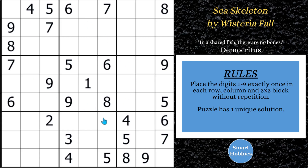Greetings, friend. I will show you how to solve this puzzle, Sea Skeleton, by Wisteria Fall, aka Wisteria, as part of my Setter Spotlight series. I'm featuring four puzzles by Wisteria this month. This one I'm going to use coloring — it's going to be an advanced strategy. You won't want to miss it. It's an awesome way to solve this puzzle. Click below if you want to give it a go. With that, it's solving time.